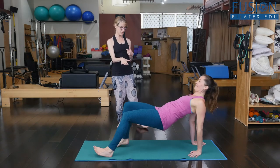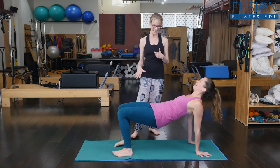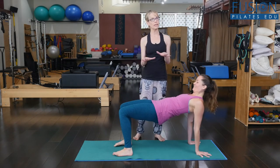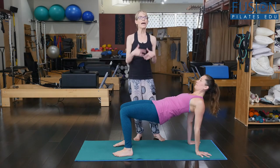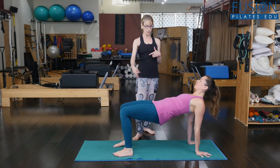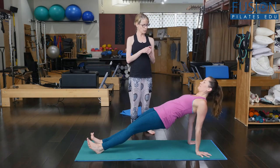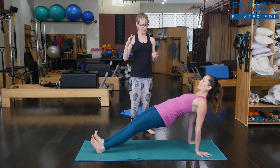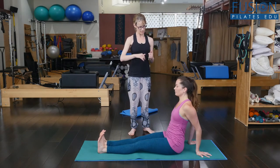You can bend your knees. So this is a beginner position that a lot of people do in the leg pull up. But from here you can also lengthen your legs to make it a little bit more advanced. Opening through the chest, and then gently come back down and rest for a moment. That's hard.